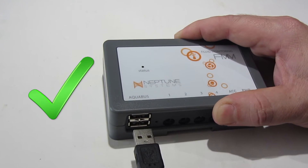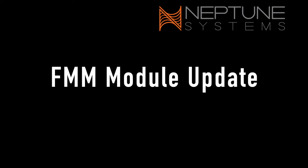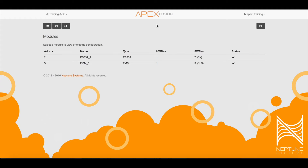Now plug in the Aquabus cable to the FMM and you should get a green solid status light. In Apex Fusion, navigate to the expand icon, then click on the module icon to see if the FMM shows "old" or "OK".